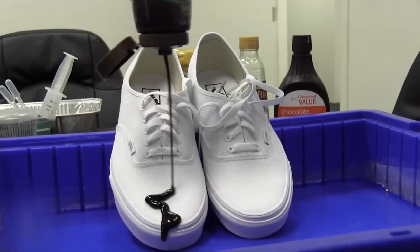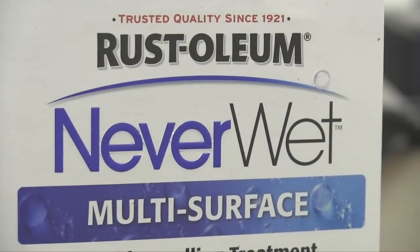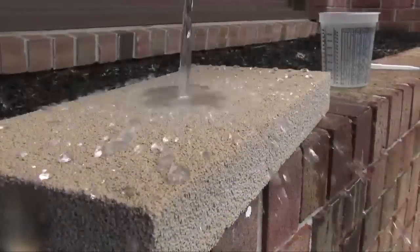We have partnered in the last year with Rust-Oleum, and they have brought all of their expertise to what we're doing as well, which has been tremendously helpful. And now we're launching across the United States.